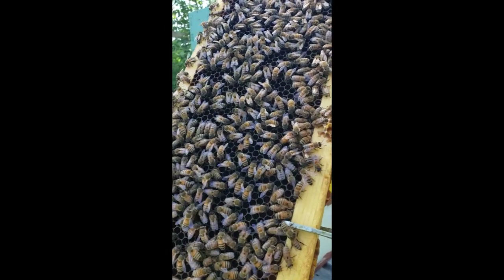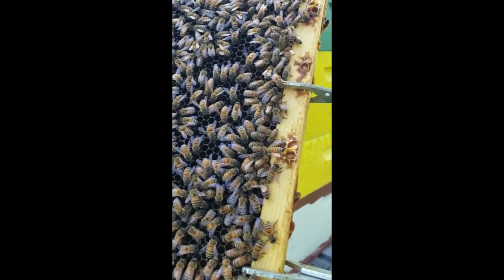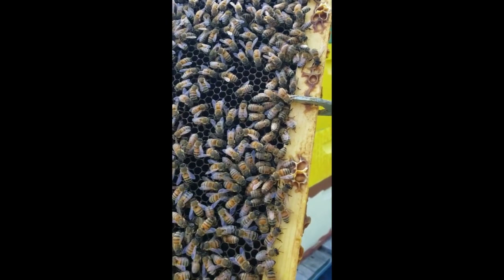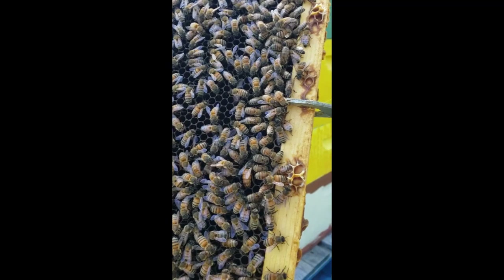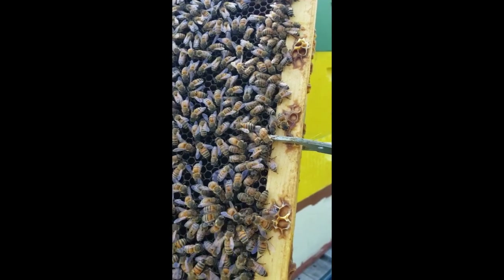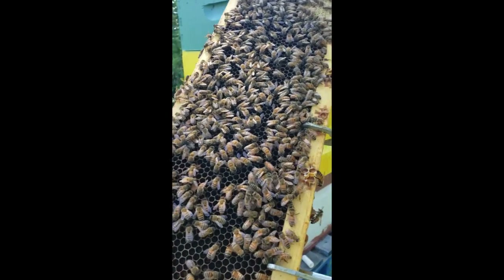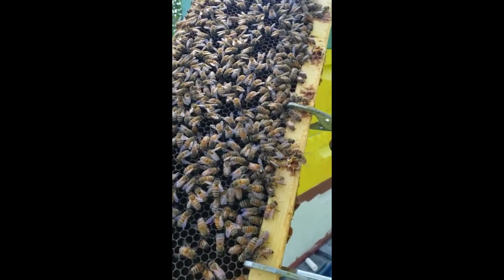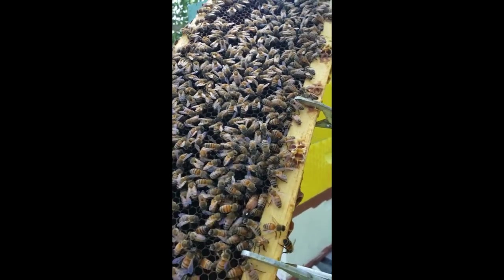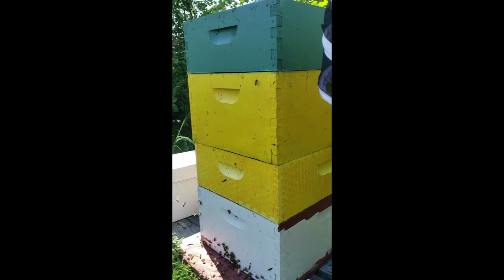I found my new queen. She was big before she was mated — she is ginormous now that she is mated. Look at how big and bright she is — just beautiful. That tiny little white dot, that's all I need to be happy. She is just great. I'm gonna put this right back together.